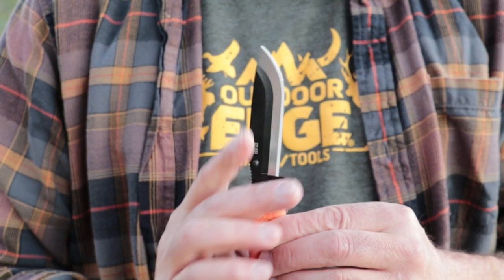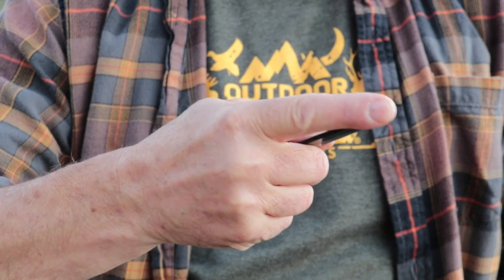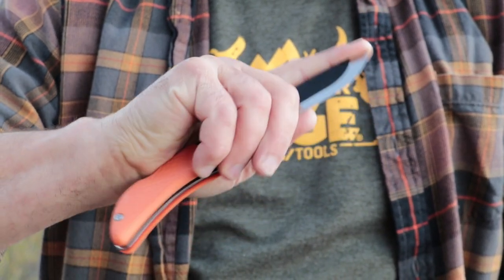Another thing I like to do is choke up on the blade and put my index finger right on the knife tip. This does a couple of things: for one, it gives me excellent control of that blade so I know right where it is. Two, it controls the tip so there's no chance of me poking myself with the knife tip.